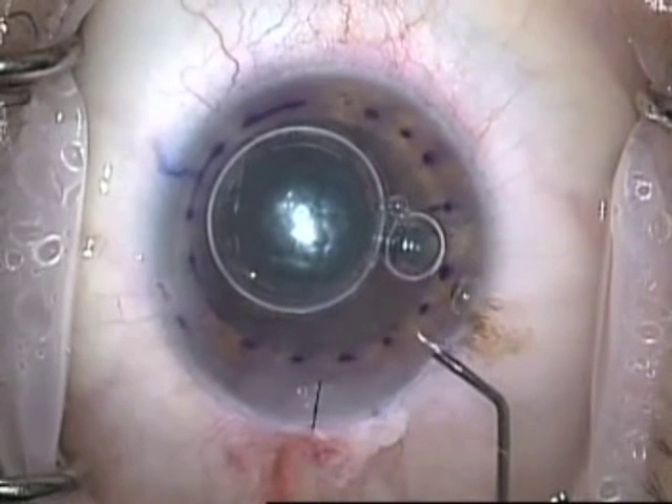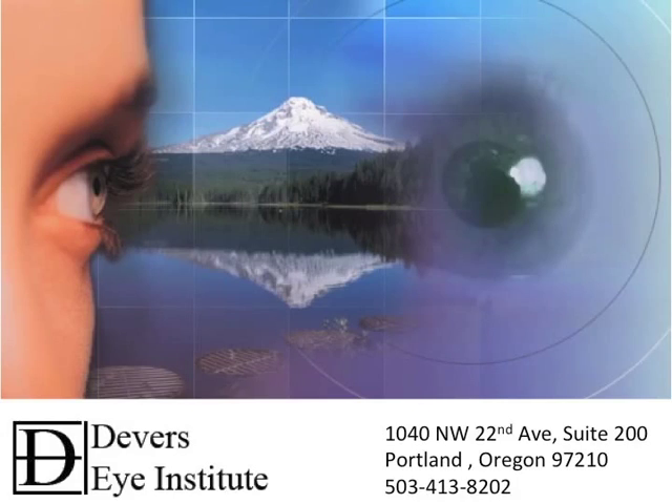This patient went on to do quite well. For additional information, surgical training, or patient referrals, please don't hesitate to contact me at the Devers Eye Institute. I hope you enjoyed the video. Thanks for watching.